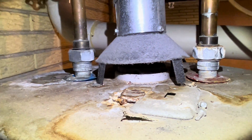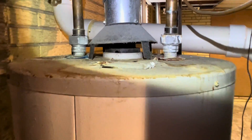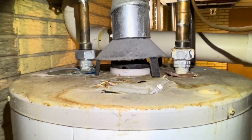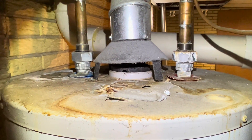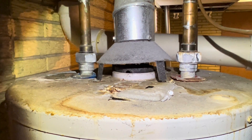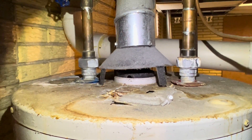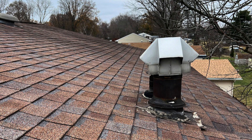Now what gave me the first clue that they'd probably be melted, once I got down here before even seeing them, was up on the roof: the flue pipe is not high enough. It doesn't terminate high enough above the roofline. It's supposed to terminate at least one foot above anything within eight feet. So as you can see, it was not terminating at least one foot above anything within eight feet of it.